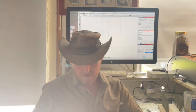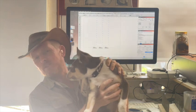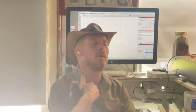New addition to the family — we have Oscar, a nice friendly young pup.